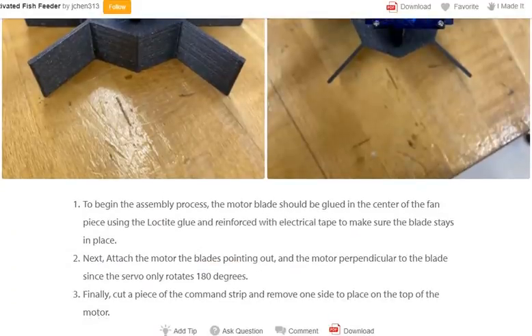Step 3: Mortar assembly. To begin, glue the mortar blade in the center of the fan piece using Loctite glue and reinforce it with electrical tape to make sure the blade stays in place. Next, attach the mortar with the blades pointing out, perpendicular to the blade, since the servo rotates only 100 degrees. Finally, cut a piece of command strip and place one side on the top of the mortar.